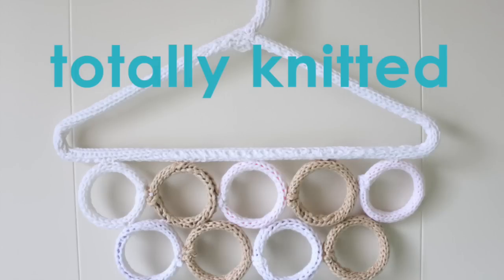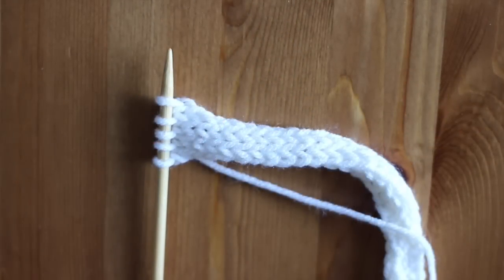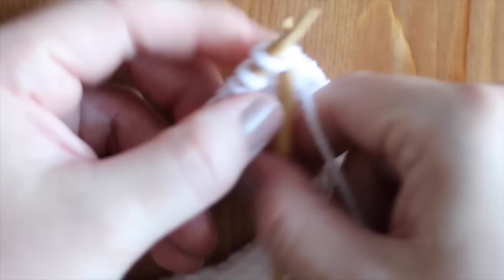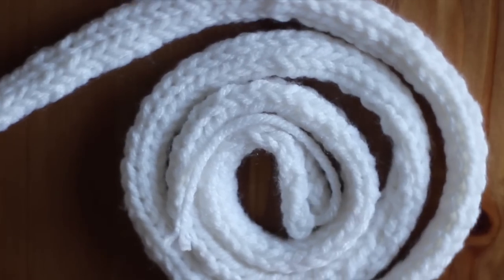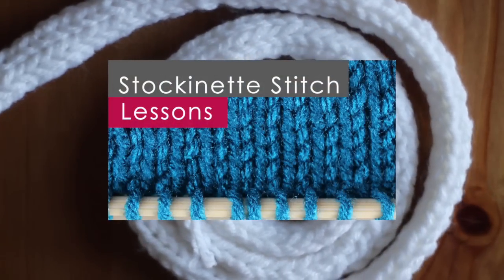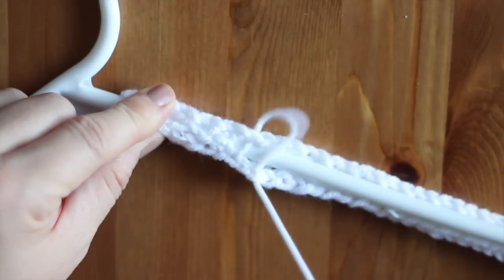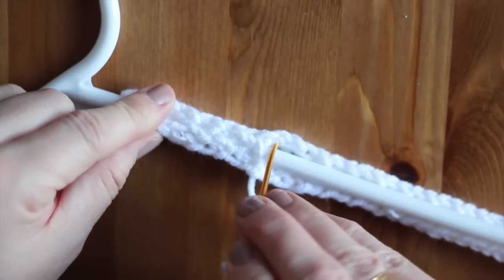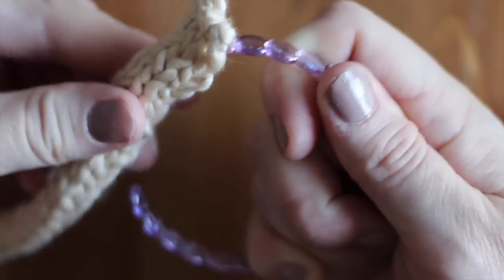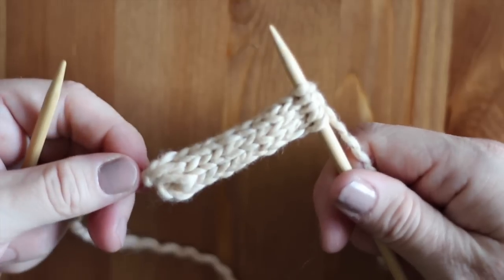Knitted hangers look really impressive. I've included links to all the knitting techniques in the description below. For our hanger, I cast on five stitches and then just knit a really long piece in stockinette stitch. Seam it together with your tapestry needle and yarn around your hanger. For our rings, you can do the same, or create an I-cord and slip your ring through it. For my I-cord, I also cast on five stitches.